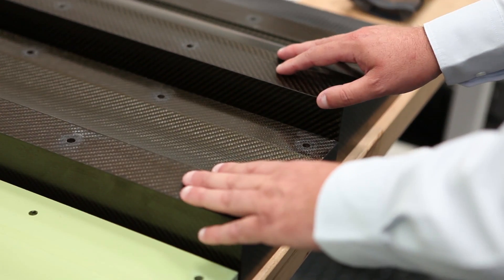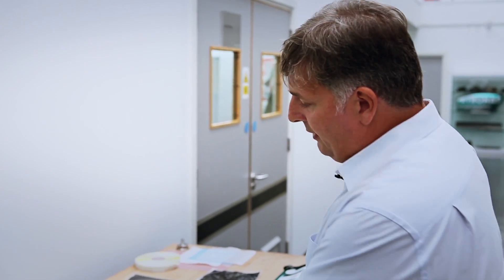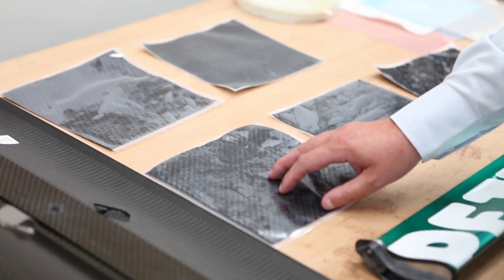Basically this mould surface here is representative of the lower surface and this of the upper surface. What we do then, once we've manufactured these two moulds, these will go into the autoclave to be cured. These will be very supple when they're plied up on this surface here and once this is cured, you get the solid surface you can work from.